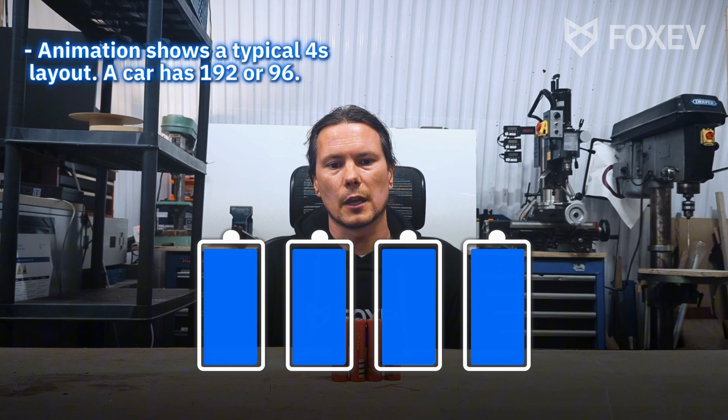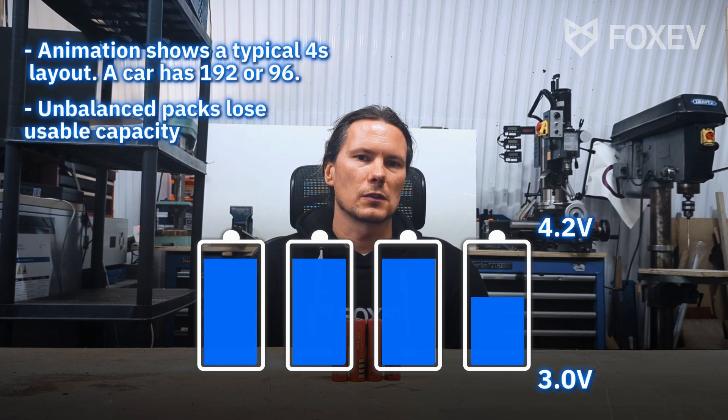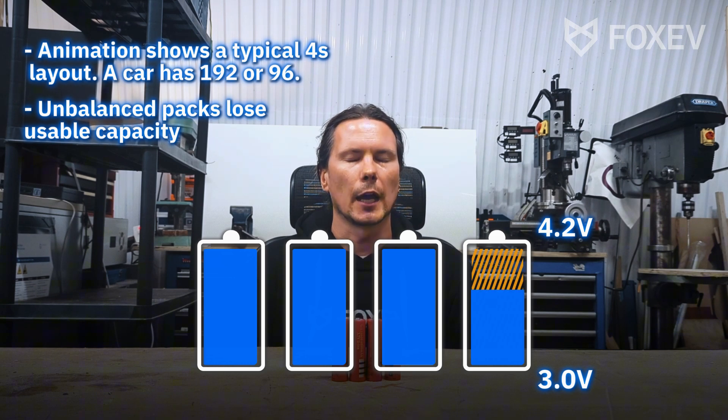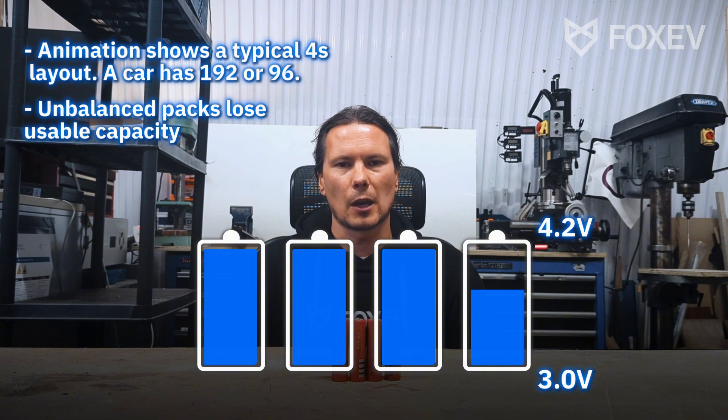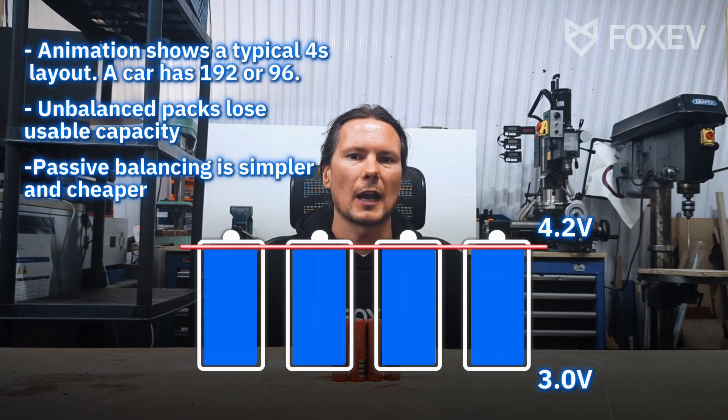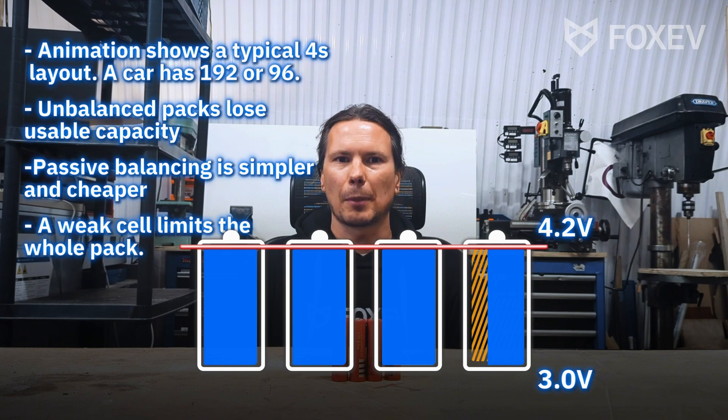So to recap: this is a 4S layout. In a car you've got 192 or 96 cells. You can charge up to 4.2 volts and discharge down to 3 volts. If the cells are unbalanced, you're losing capacity — like ghost capacity that you can't access even though it's still there — and that's a problem for both charging and discharging. There are two ways to mitigate this: passive and active balancing. Active balancing is more intuitive but passive balancing is easier and cheaper to build, so that's usually all that's done in a car. If you've got a weak cell, you limit the capacity of the whole pack to that one cell. This is battery balancing in just a few minutes.